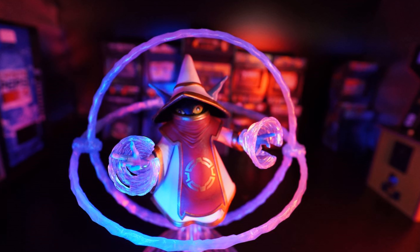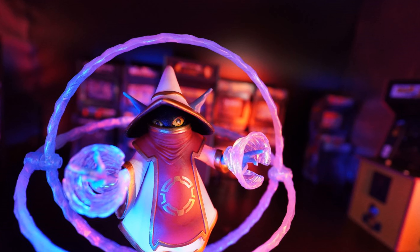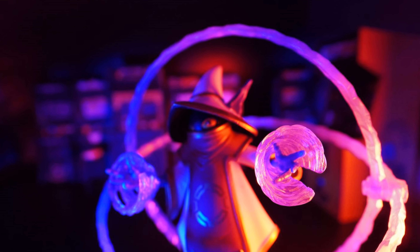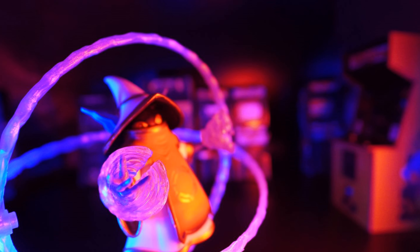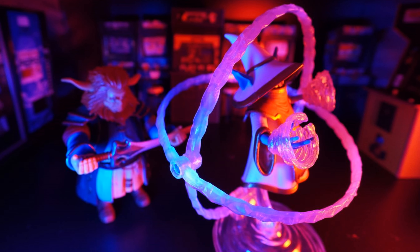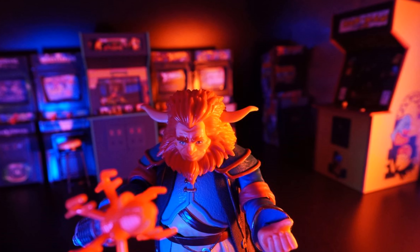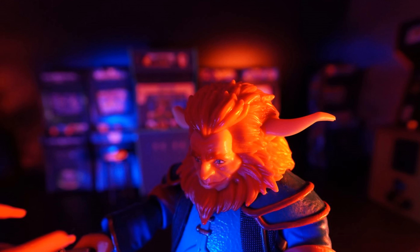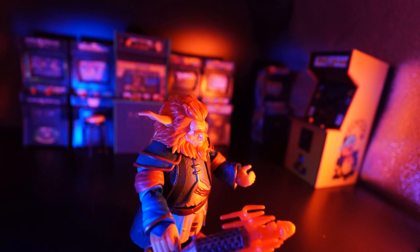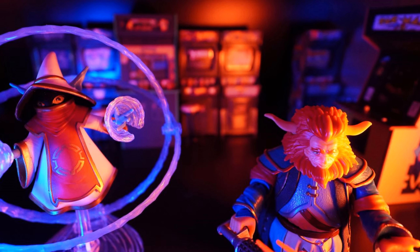Is this a must-buy? No. Maybe wait for a discount. I don't know if they'll get a discount — I've only seen this on Big Bad Toy Store. I haven't seen it at Target or other places where they heavily discount Masters of the Universe toys. You might have to wait a year or two for Big Bad Toy Store to give you a discount. But if you're a fan of the show and you're tempted to buy it because of the great advertising that whole series was — absolutely go get this figure.